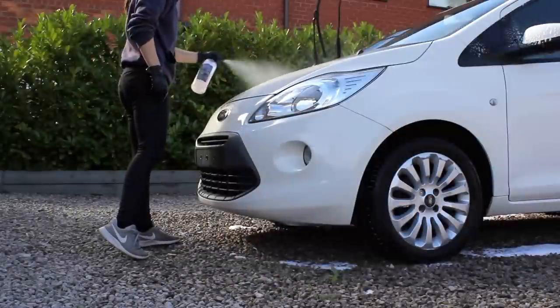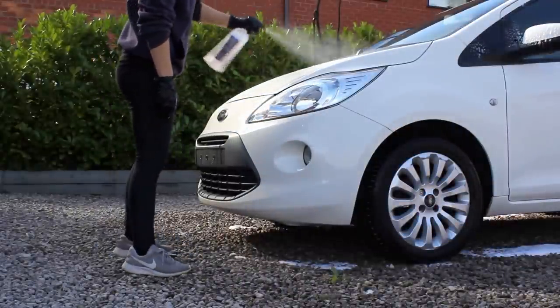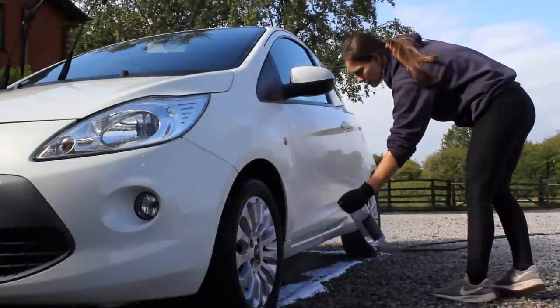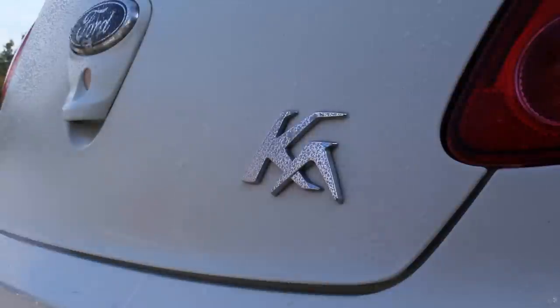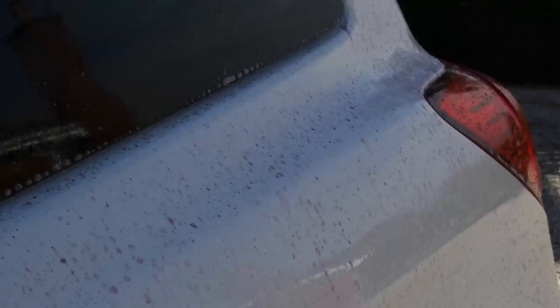The main issue with this vehicle was the amount of iron fallout contamination, as it is parked on a road near a train station. There were tiny little orange flecks all over the vehicle — it was probably the worst iron fallout contamination that I have personally seen. To tackle this I went in with Garage Therapy's iron oxide, as this is probably the most potent iron fallout remover that I have. It also has the benefit of having some elements of Garage Therapy's decon shampoo built in, so you can agitate it safely, which really helps to remove as much of that iron contamination as possible.